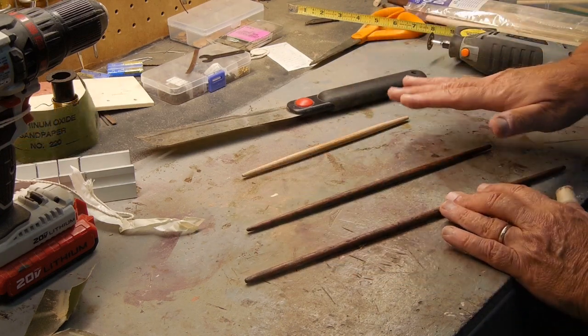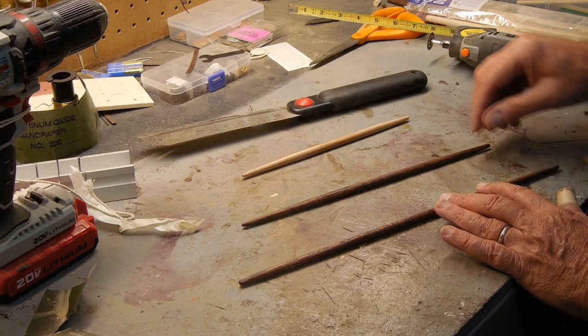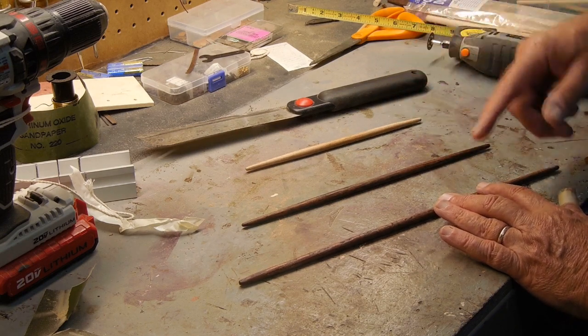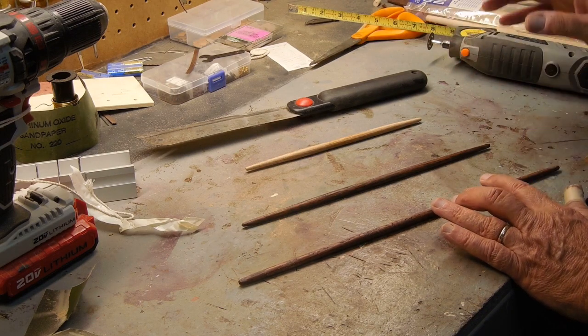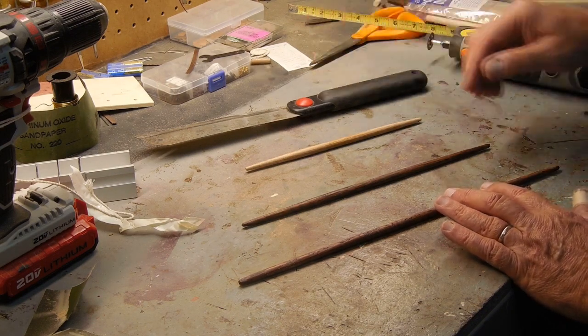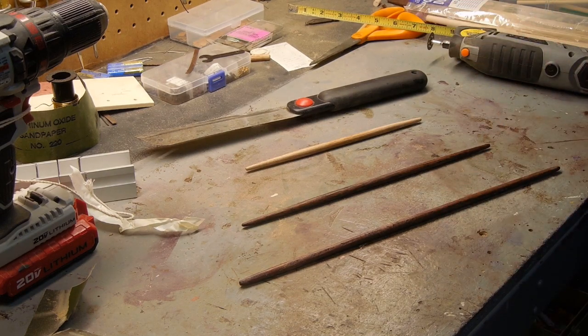Let me get the three sets completely made and show you how they're going to work out. Don't forget, at the end of the video I will get you the measurements that were provided by a viewer. I'm very happy — it's been a lot of work but it is starting to look pretty good for my first ever build. I'm not a professional shipbuilder by any means.